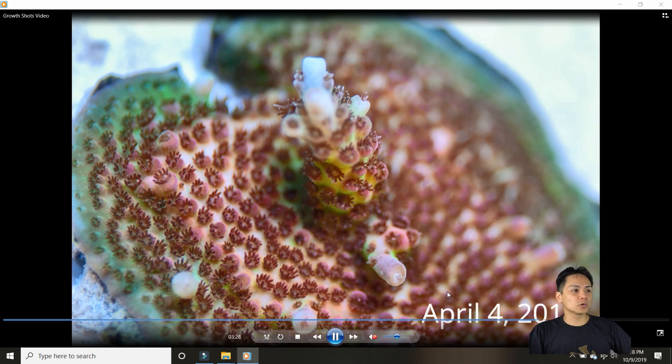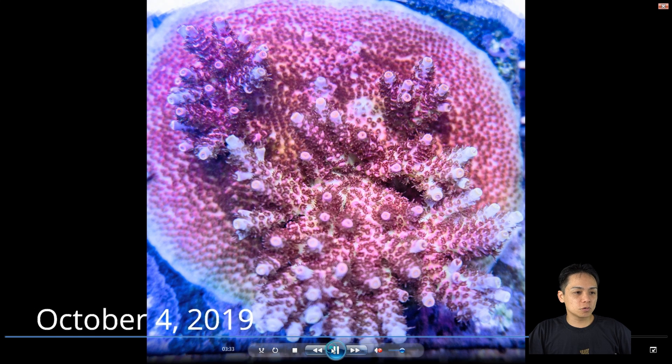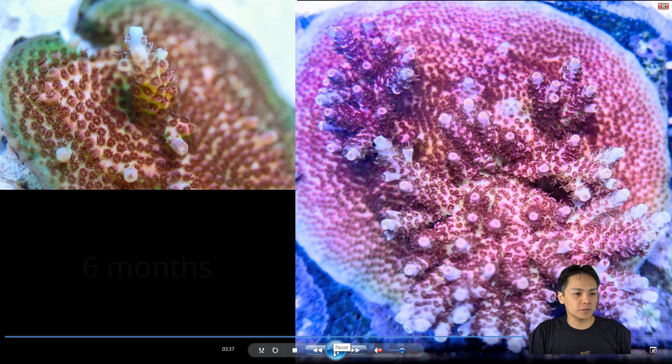This one is Worldwide Corals Heartbreaker. That's what it looks like today, and that's a close-up of the main part. In six months it went from this to this. The thing about this one is that I cut off about five frags from it — but regardless it's getting good growth. I think in general people have pretty good growth with this particular piece, so it's probably average.